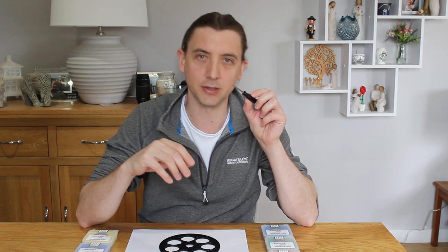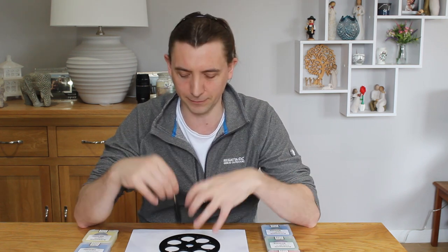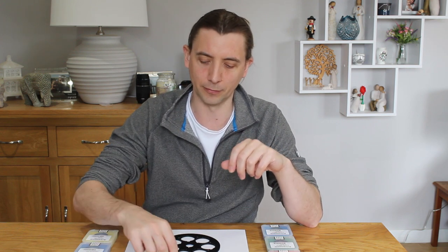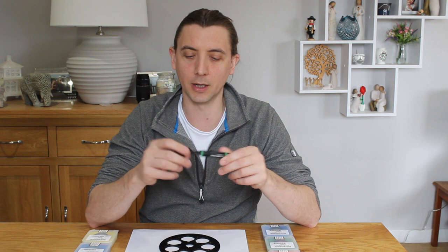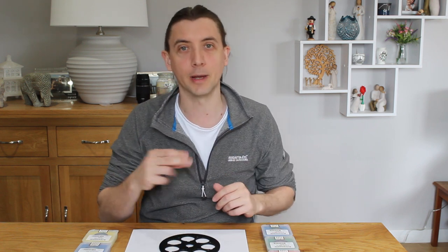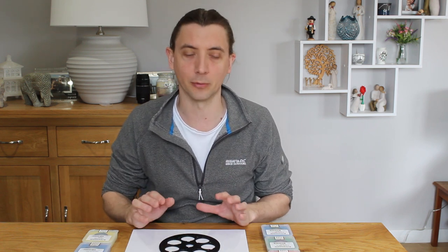Just before we get started, a few things that we are going to need in order to be able to do this today. The first is a tiny, tiny little screwdriver. The screws that we're going to be using to fix the filters in place are tiny, so you do need to make sure that you have one of those. If you have one, a lens pen for cleaning the filters as they go in. The last thing you want to do is add a load of dust into it. I would also recommend an air puffer — it'll just help you blow any dust out of the way.